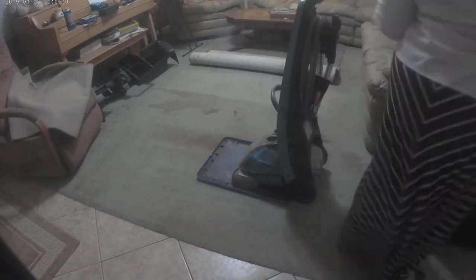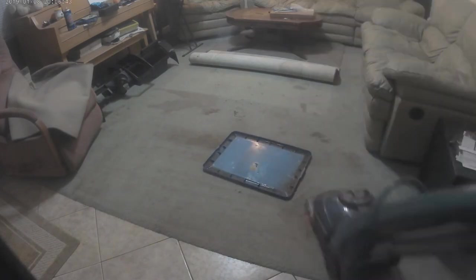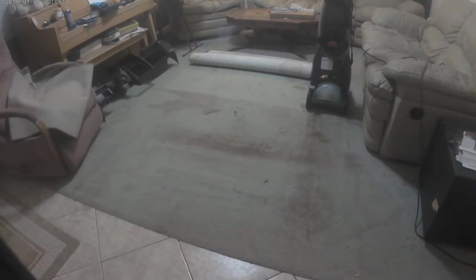It didn't fit in the first bucket so I'm getting a lid, pouring some water into it. Now I want you to watch how this works. Whenever I carpet clean I seem to make whatever mess is on the ground bigger. You saw what it looked like before — do you see that stripe to the right? It's really frustrating to me.